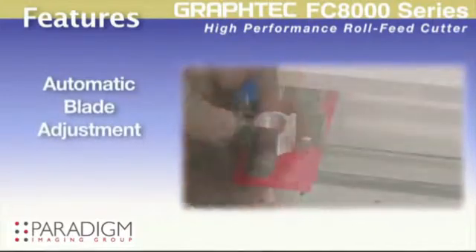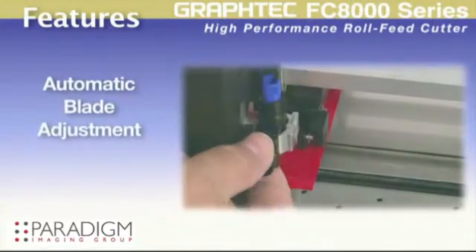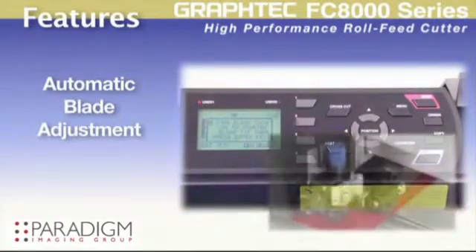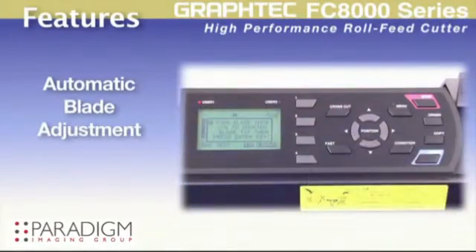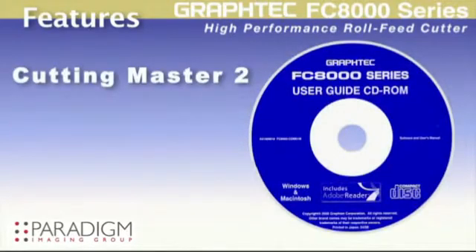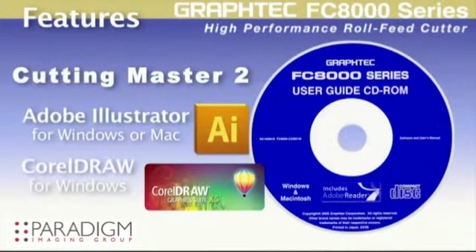Unique to the FC8000 is the new automatic blade adjustment, assuring perfect blade extension. This can be an extra help when using several blade plungers for a variety of materials. Each unit sold includes an easy to use CuttingMaster II plugin for the latest versions of CorelDRAW and for the latest Mac or Windows version of Adobe Illustrator.